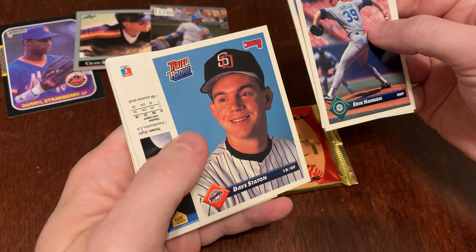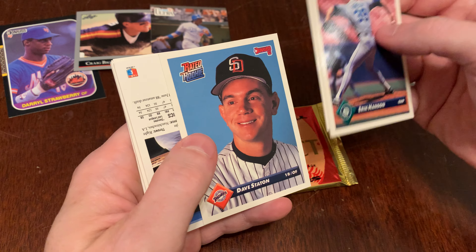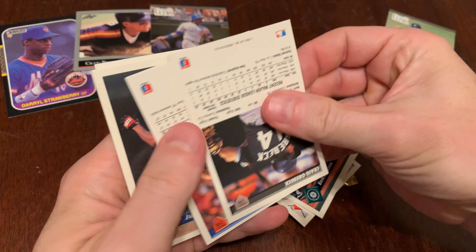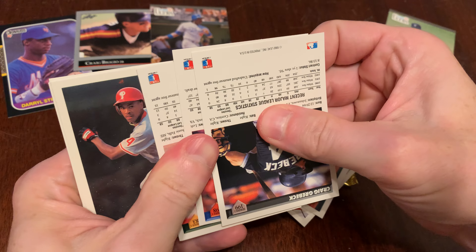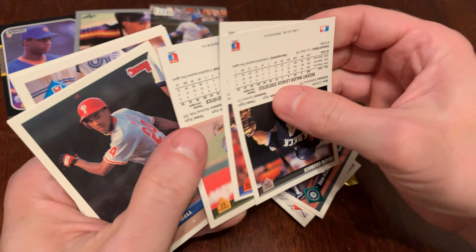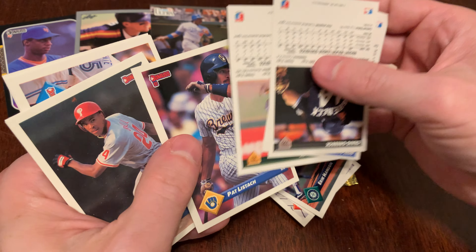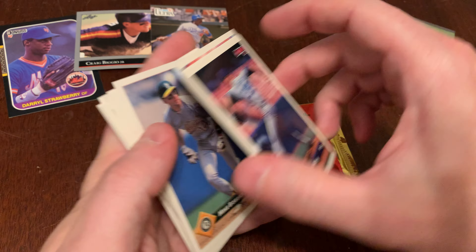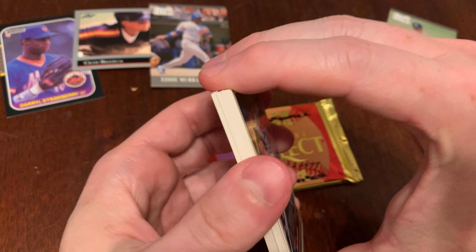Today our two packs are 1993 Donruss Series 1 and 1994 Score Select. The name of the channel is Junk Wax Genius, but by this time the junk cards were still being produced, just wrapped in fancy foil to make it seem like they were a little more valuable than they really were.